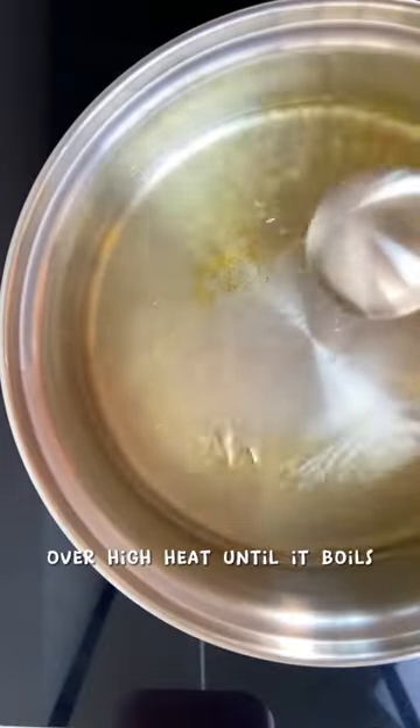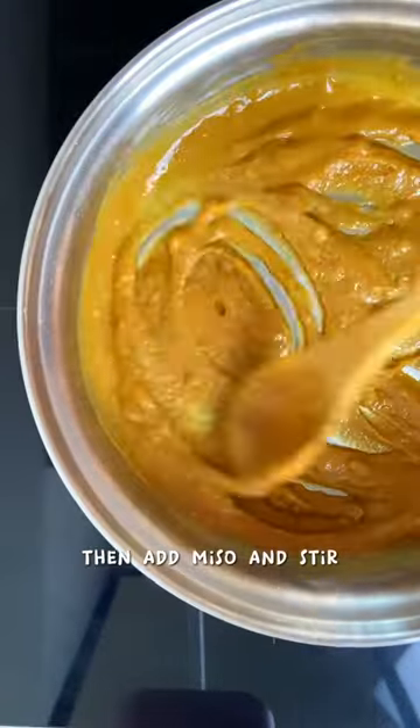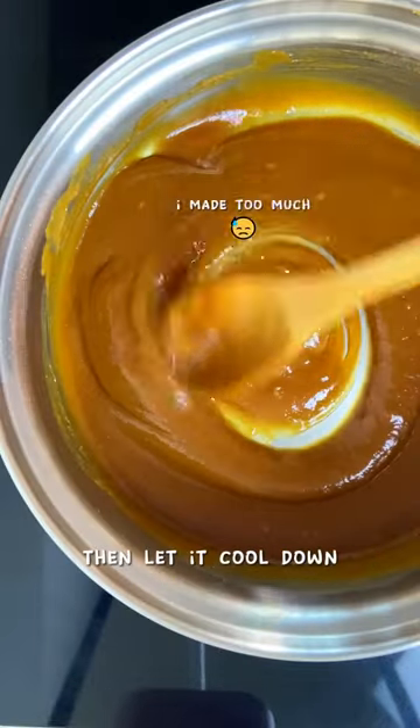Pour sake and mirin over high heat until it boils, then add miso and stir. Add sugar and stir some more, then let it cool down.